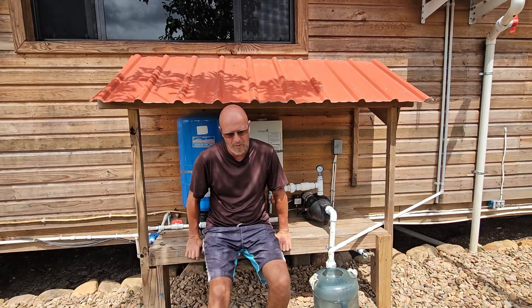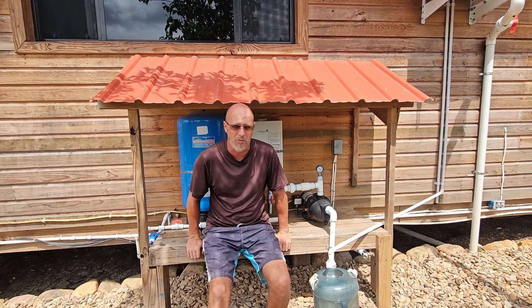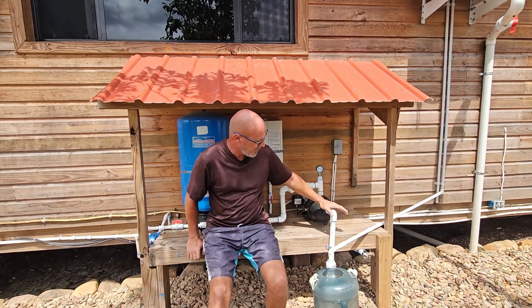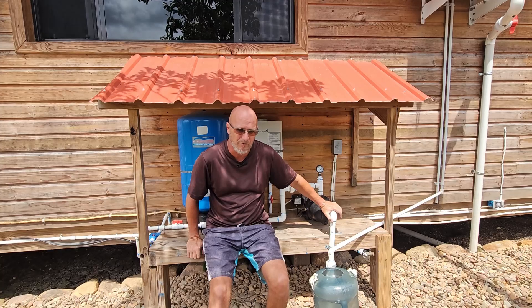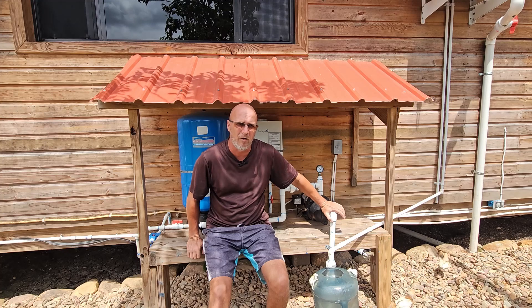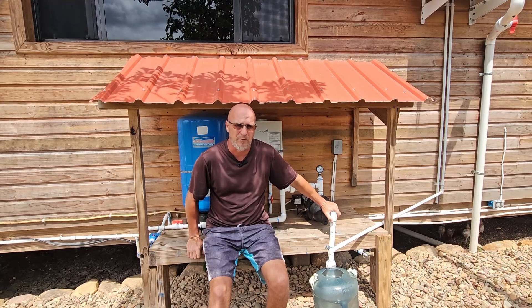I figured I'd go ahead and do a video on it and let you guys see what I'm doing off-grid. My pump here is completely run by solar power. Most of you know from watching this channel that we are completely off-grid here. We are on solar power and rainwater catchment.